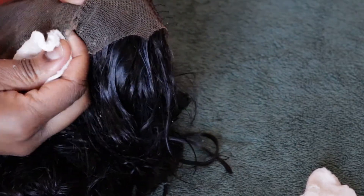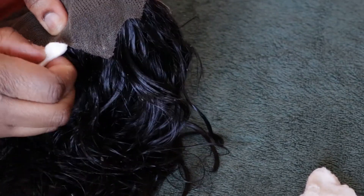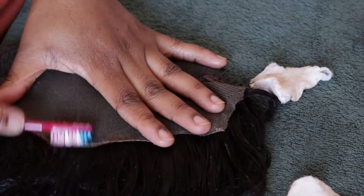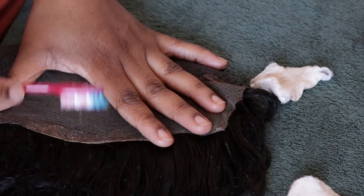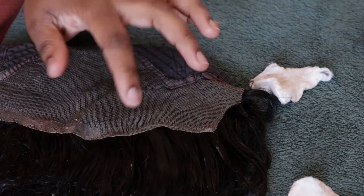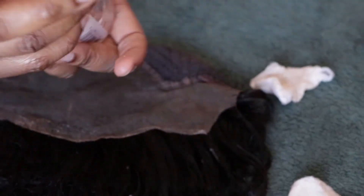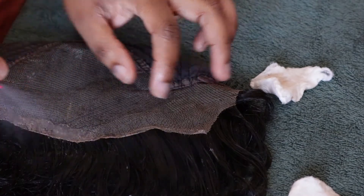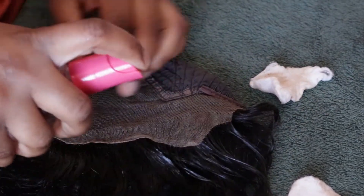You're going to be using the products as needed and just alternate between the brush and the cotton pad. I'm just going to be applying some more of the hair glosser and continue to rub and brush.